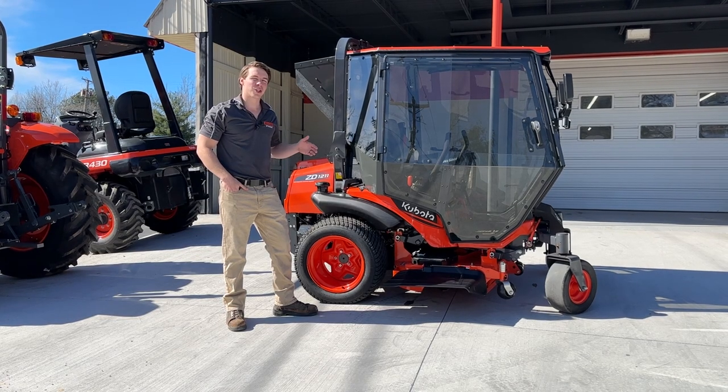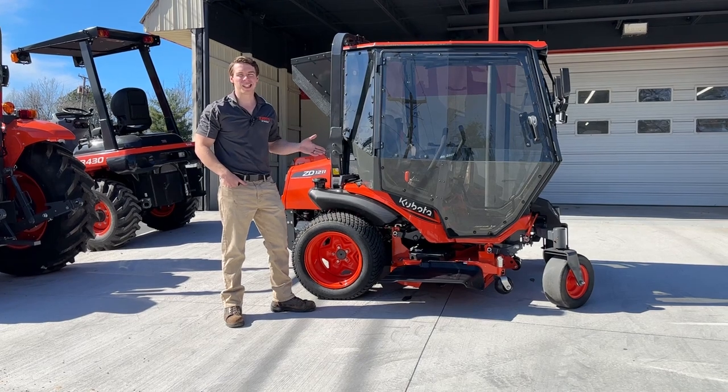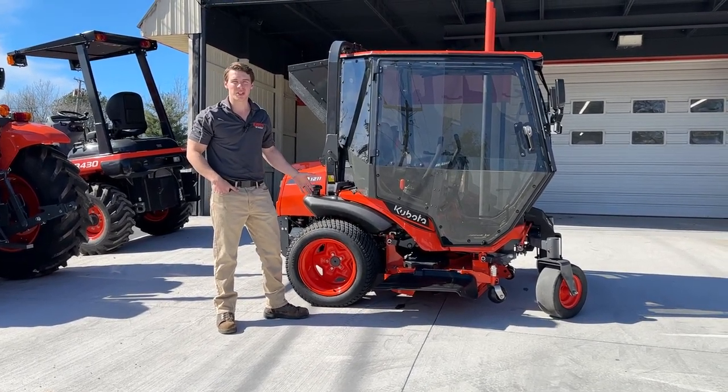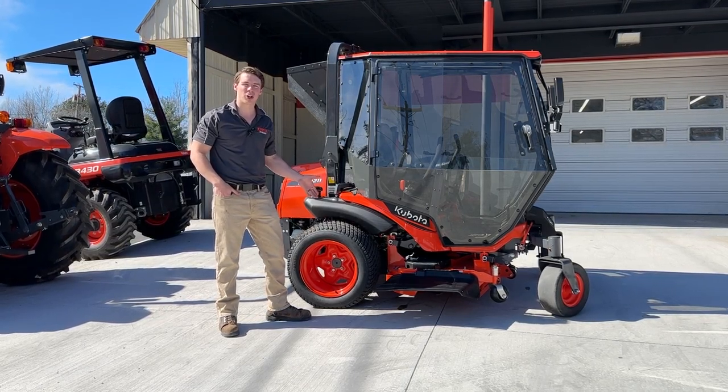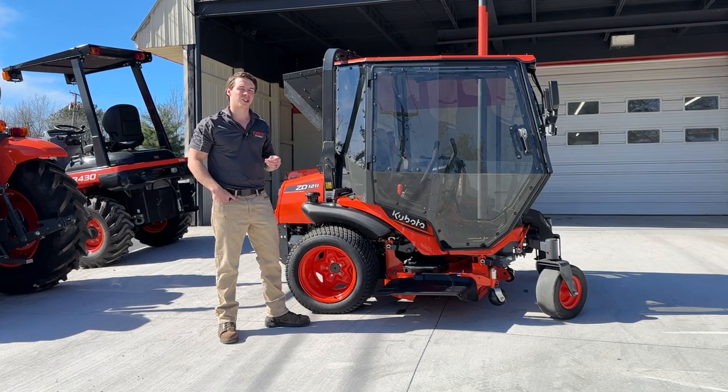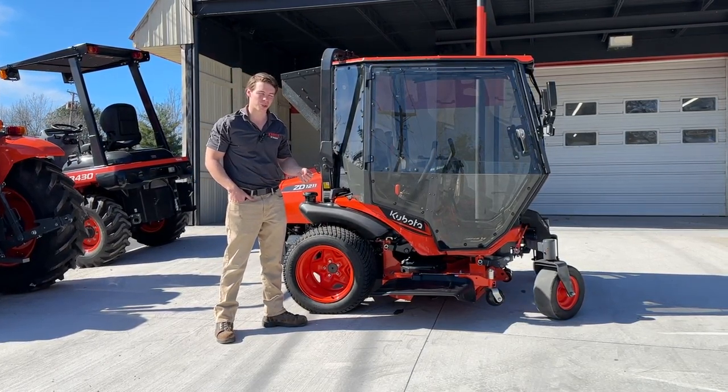This is the Curtis cab that goes on the Kubota ZD12 series. This is a ZD1211, a Kubota diesel, 24.8 horsepower lawnmower. This one has a 60-inch deck. This is kind of like the best commercial grade lawnmower you can buy as far as a diesel goes.